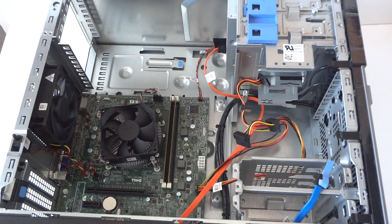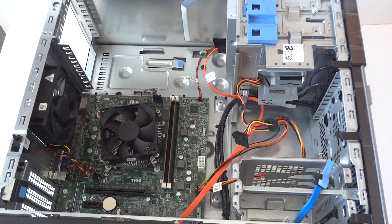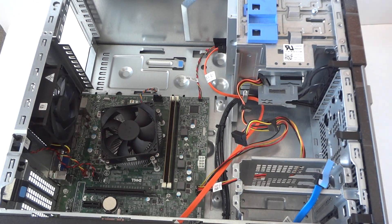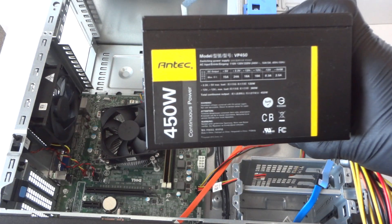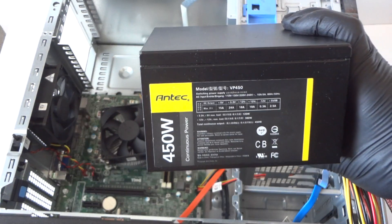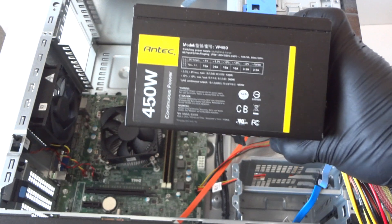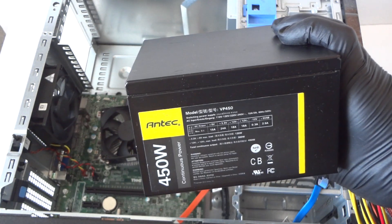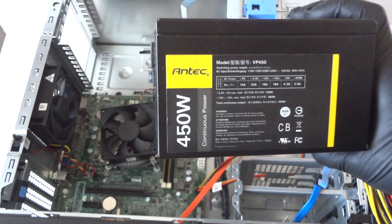Now I want to install the 450 watt power supply. I'll be using the N-Tech VP-450 — it's a 450 watt, pretty decent power supply. Since we're gonna install the GTX 950 Mini, which is a low power consumption video card, this will be perfectly fine.